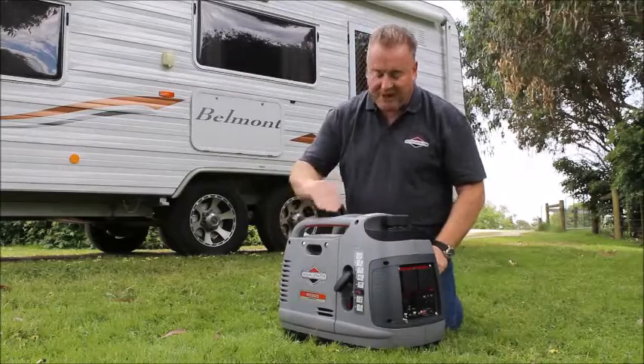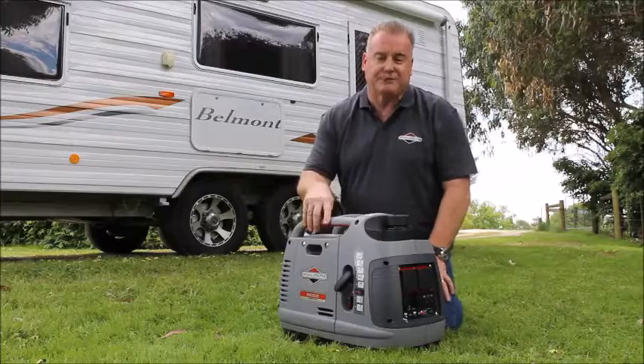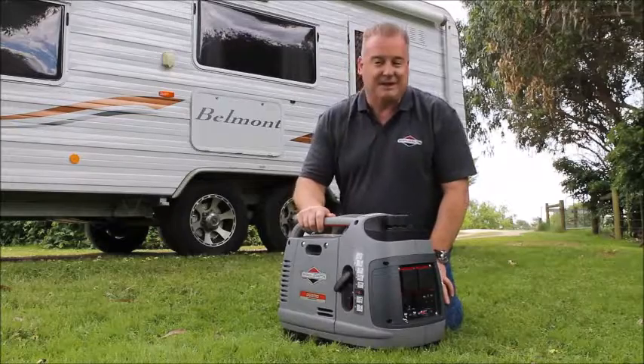On the top we have what we call an H style configuration handlebar, very easy for a two person lift but also provides multiple security points if you want to lock the generator up. So this is our P2200 inverter generator and some of the features that it has.